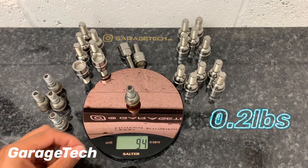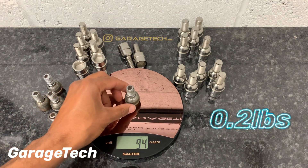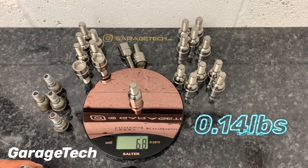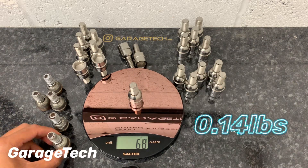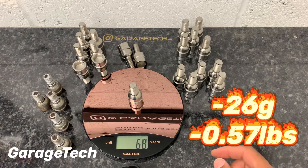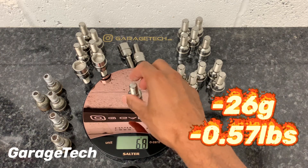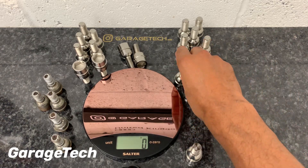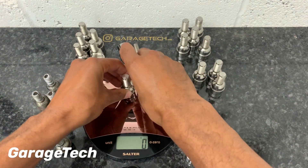So about 94 grams for the standard bolt. We compare that to the titanium — 68 grams. So we've roughly got a saving of about 28 grams per wheel bolt. Let's do a comparison with a set of five.